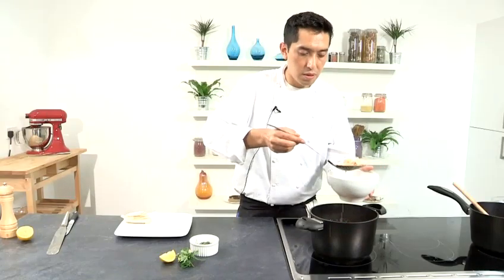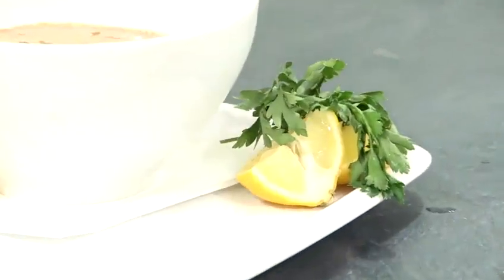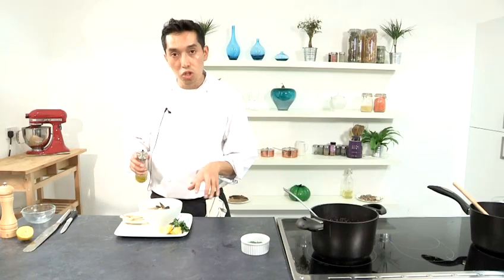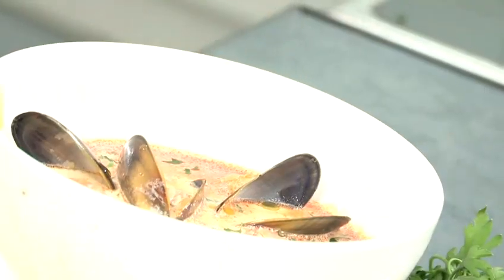Now we are ready to plate. We just take a bowl. You can serve your mussels with some lemon juice, chopped parsley, and bread. And I'm just going to finish with olive oil on top to give extra flavor. And that's how to make a Spanish soup.